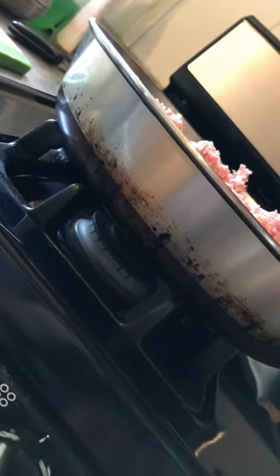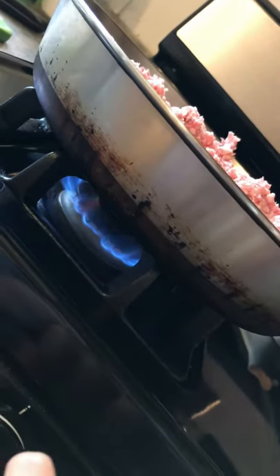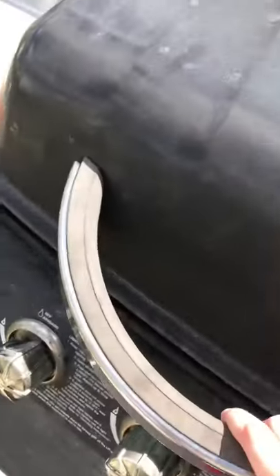Hi and welcome back to Maggie's Kitchen. Today we're going to be making pork sausage biscuit buns and pork laying on the grill.